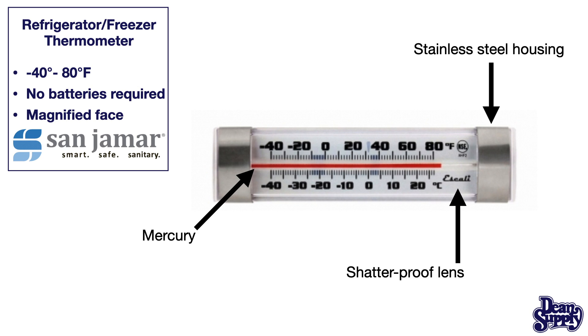It's a shatterproof lens and it will go inside a freezer or refrigerator and being held by suction cups. Temperature ranges from minus 40 to 80 degrees Fahrenheit.